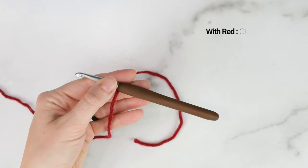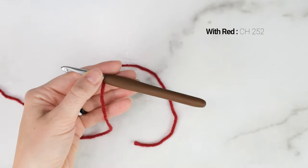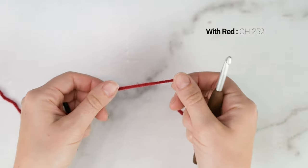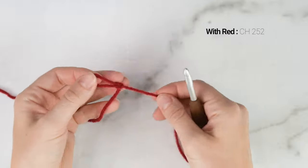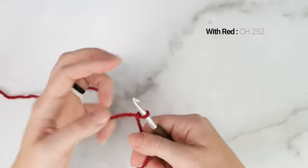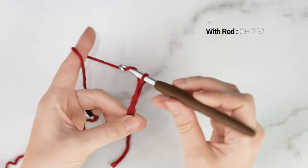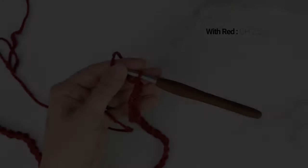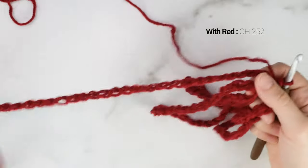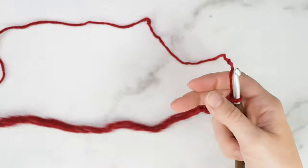We're going to begin with our red yarn by making a long chain of 252. I'm going to use some stitch markers and mark every 50th chain just to help keep count — feel free to do the same. If your chain is off by even just one, the design won't work, so make sure you chain the right amount. Here is my chain — you might just want to double check that you have 252. Then we're moving on to row 1.